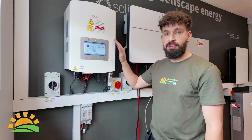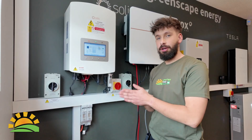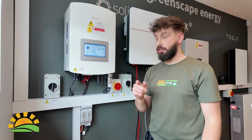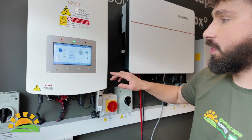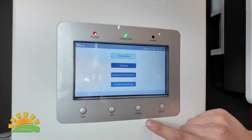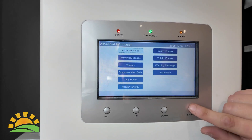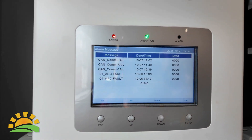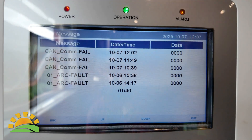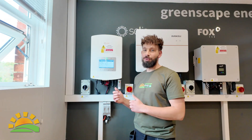If your inverter is flashing an alarm, you don't need to be too alarmed — we just need to work out exactly what's going on. Come over to your inverter, hit the Enter button, then scroll down to Advanced Information, hit Alarm Message, and we can see what our alarm is. In this case it's a cancom failure.